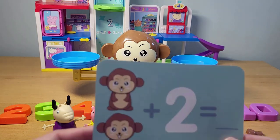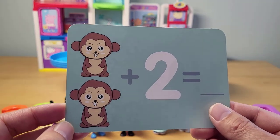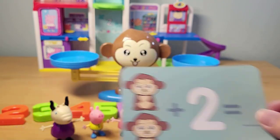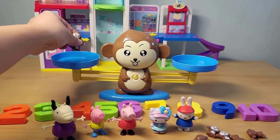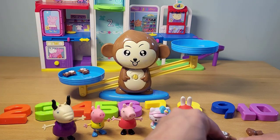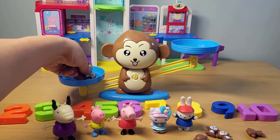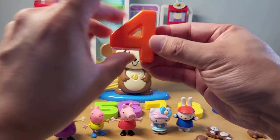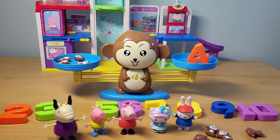Two monkeys plus two more monkeys — what is that going to equal? If we take two monkeys and then add two more, we've got four there. So let's put four in and see if that balances. Two plus two is four.